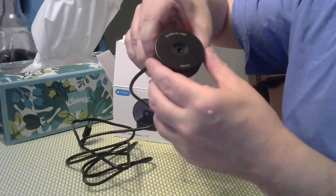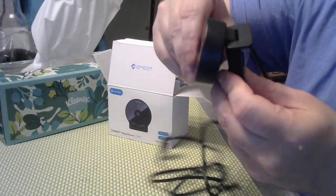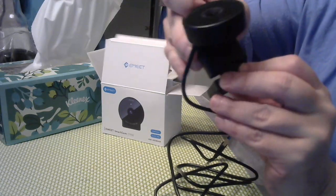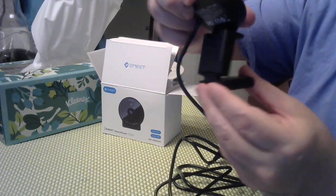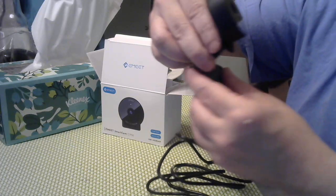This just plugs into the USB. It tilts, as you can see — it tilts back. You can just put it on the lid of the laptop and it sits there really nicely, so it should be interesting.